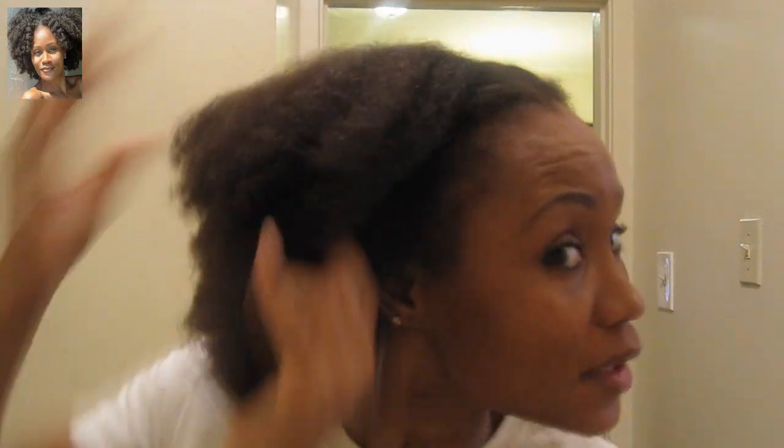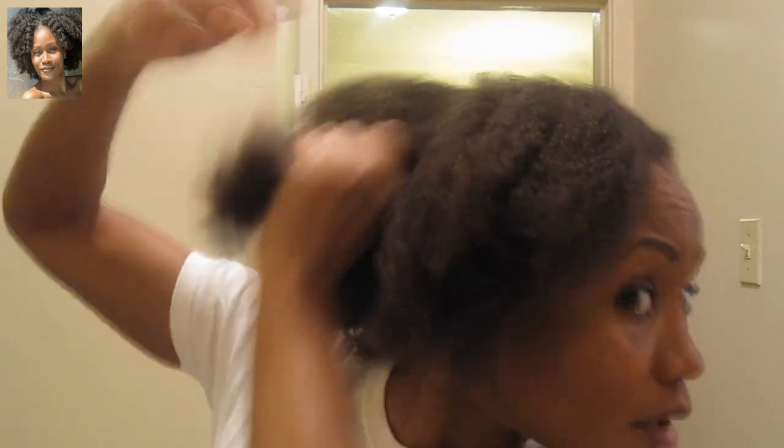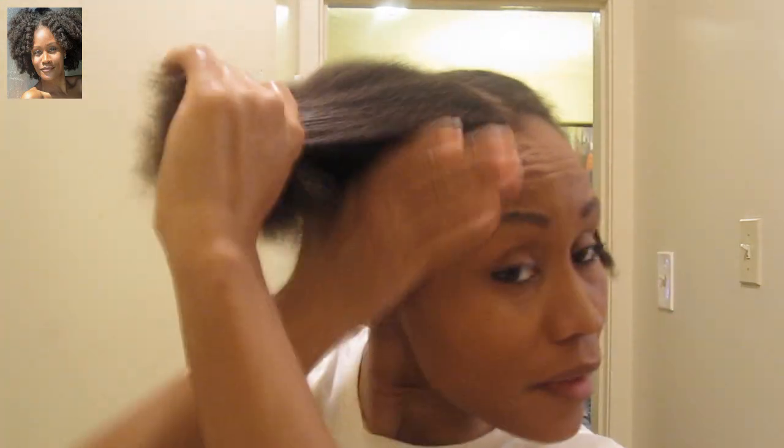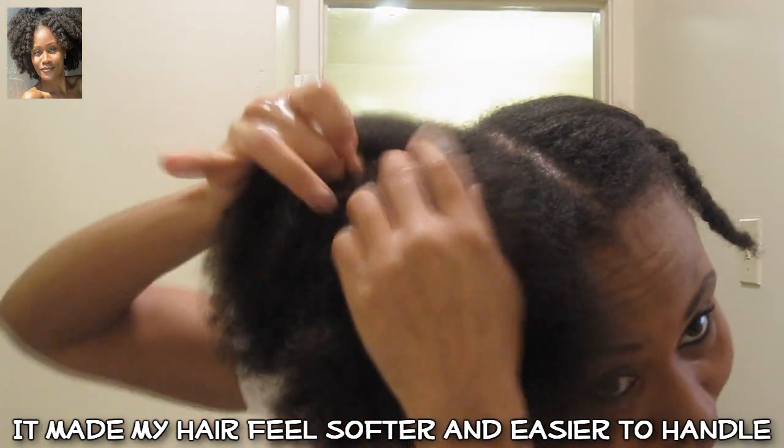This time I'm using different products than I did the last time. I washed and deep conditioned my hair because I wanted to have some moisture going on with it. I saw Felicia Leatherwood flat iron Afro Bella's hair and she used the Eden Body Works Jojoba Monoi oil. I don't really see anywhere where it says it is for heat styling, but it will probably help my hair to not dry out so much.